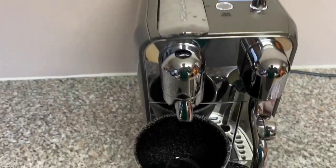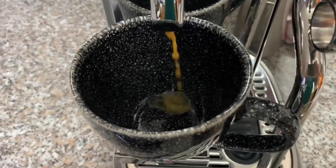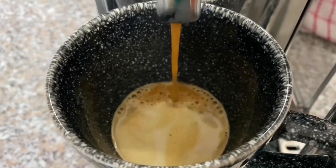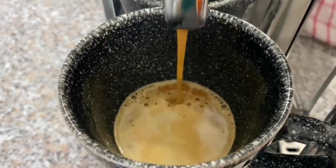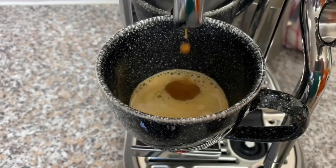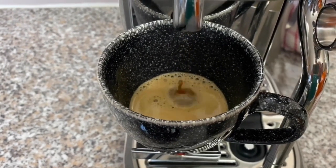On a side note, if you like the smell of coffee and would like it as a fragrance, Thierry Mugler do sell a pure coffee scent that smells exactly like this — an amazing fragrance.